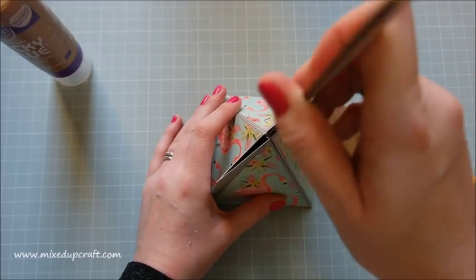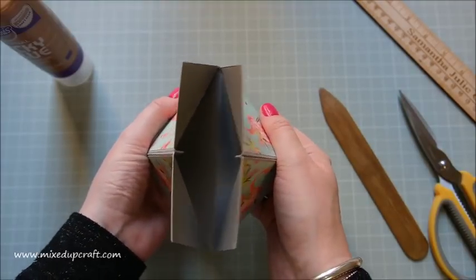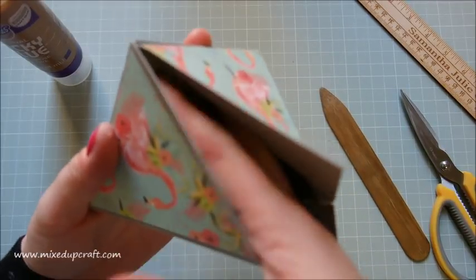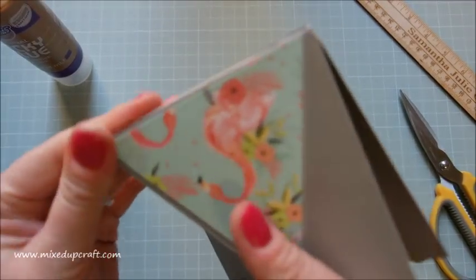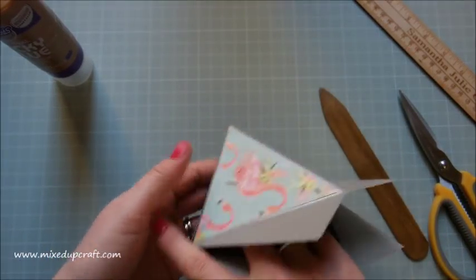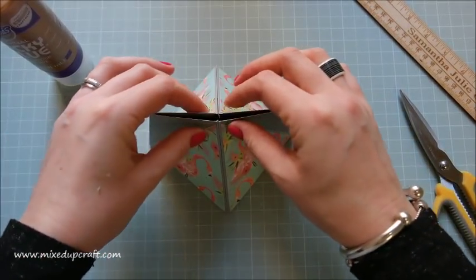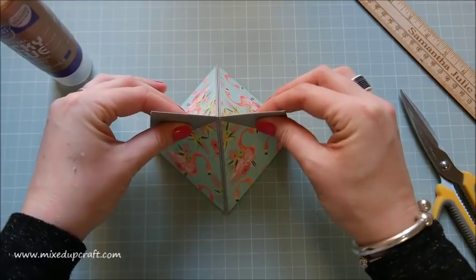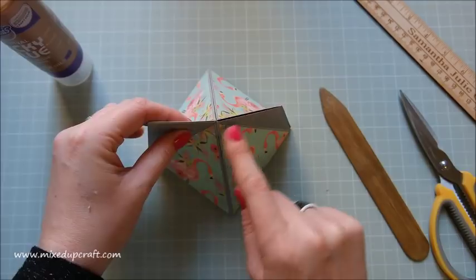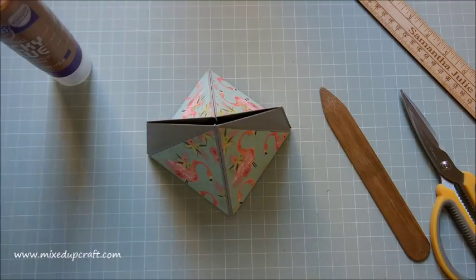Now just ever so slightly prise it open, get your finger in there, and push it down — making sure it's all sticking into place. You might want to just keep it as a gift box, or you could put a little bulldog clip or hole punch two bits and thread ribbon through for a handle. Let's have a play around — I'm just grabbing my hole punch and bringing it in as far as it will go, roughly lining up with the middle, and doing the same on the other side.